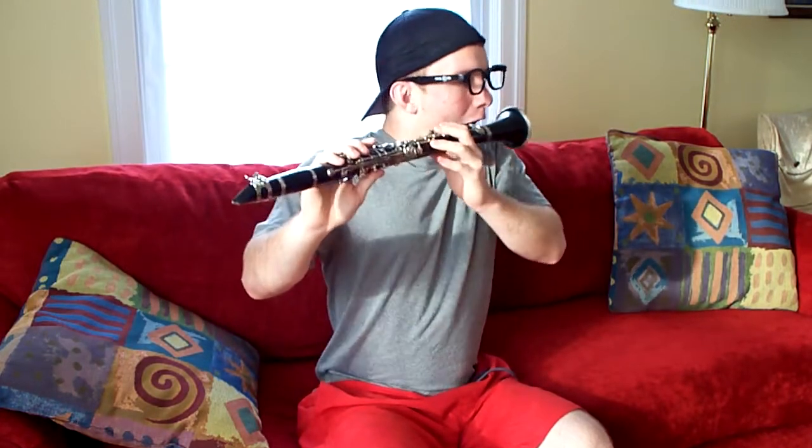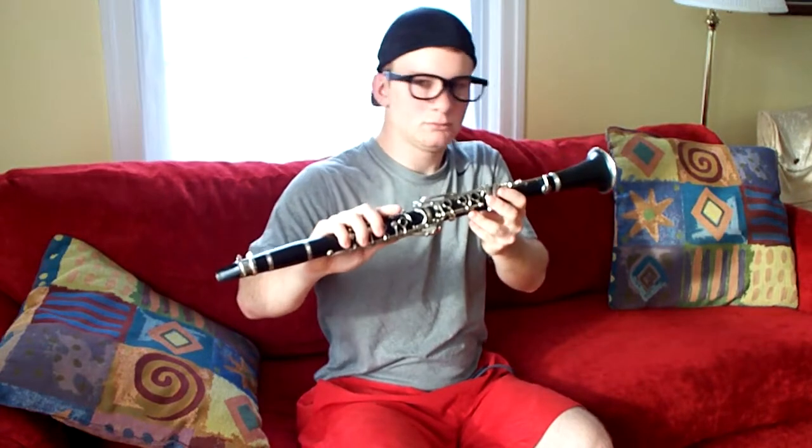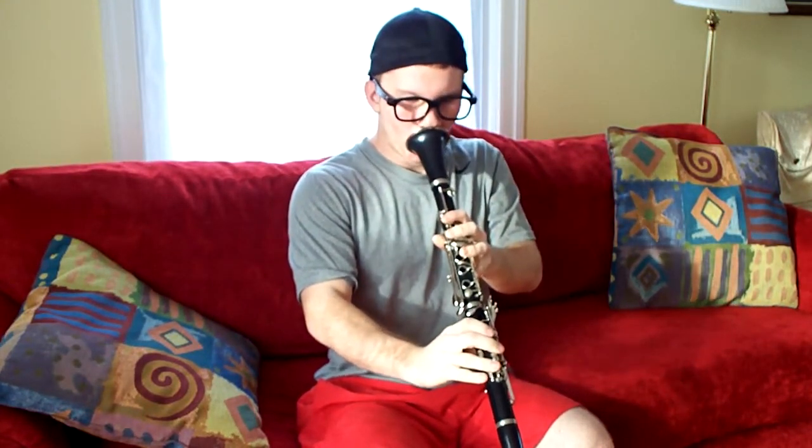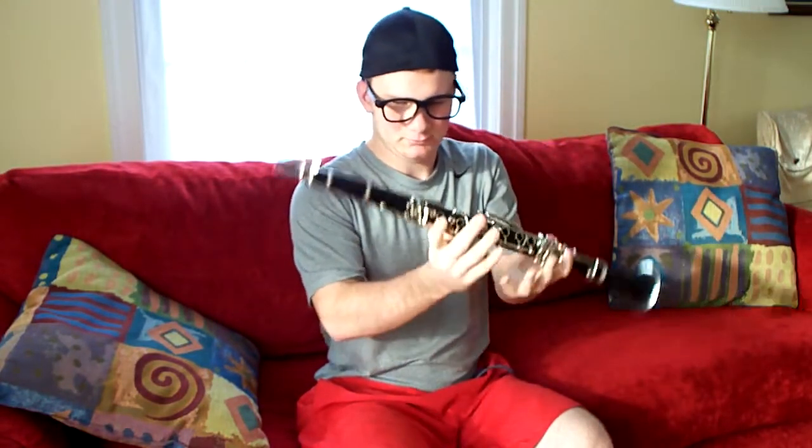Go ahead, just put your mouth on it and blow. No, that's not it. Use the front end. No, that's not it either. The other end. Try it. Put your mouth on the reed and blow.